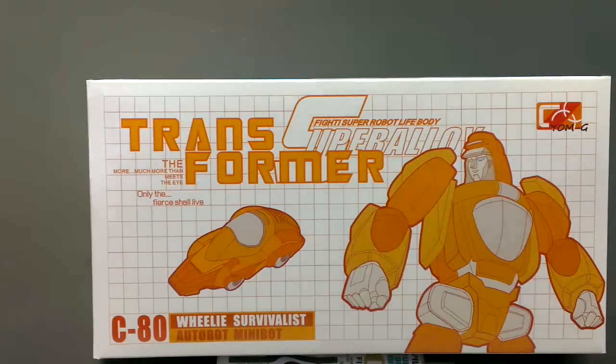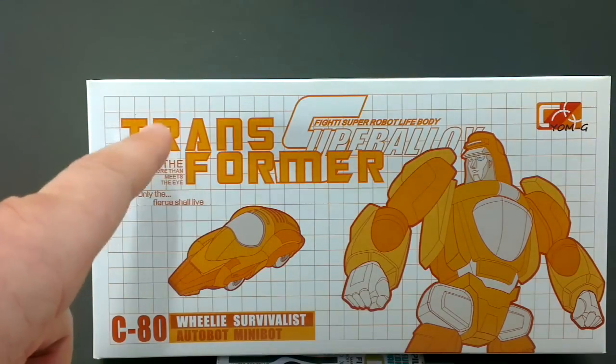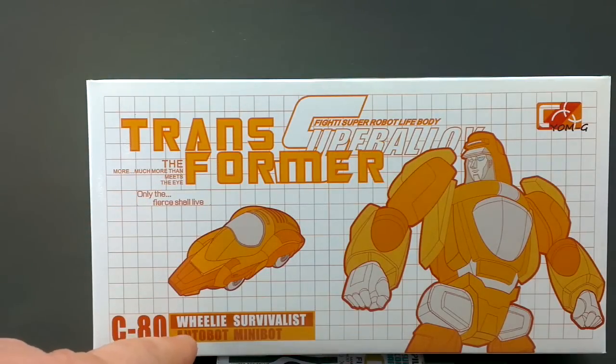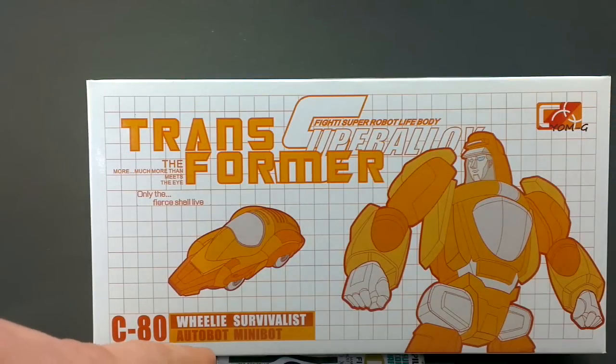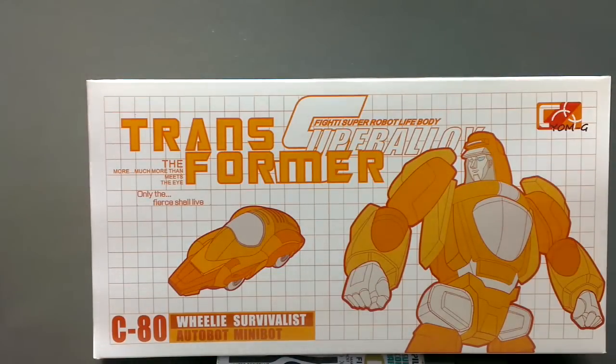Other blatant infringements you can see on this box are the word Autobot. I don't know about whether you can trademark Transformer — I'm pretty sure that you can't — but I am pretty sure that you can trademark Autobot. That was a pretty big risk putting the word Autobot on there, and perhaps if Super Alloy or YOMG, like it says up in the corner, hadn't used the word Autobot, maybe more people would have been willing to sell this.